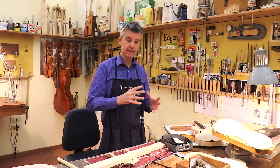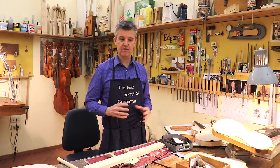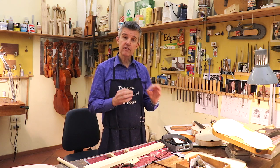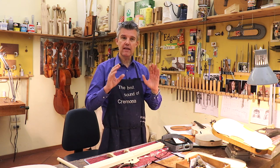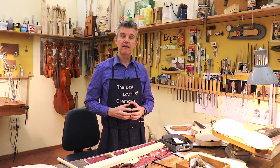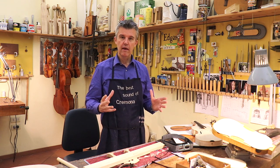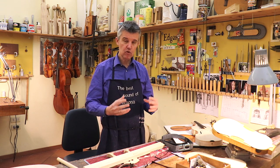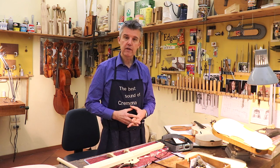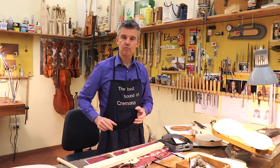My entire career is full of customers who tell me they had the violin, then they went to the maker, it got adjusted, and it never sounded that way anymore. And it's actually, from the physical point of view, it's nonsense. It's only a question of how much time you are willing to dedicate, pay, or have your maker work on your instrument in order to find exactly that winning sound post position again.